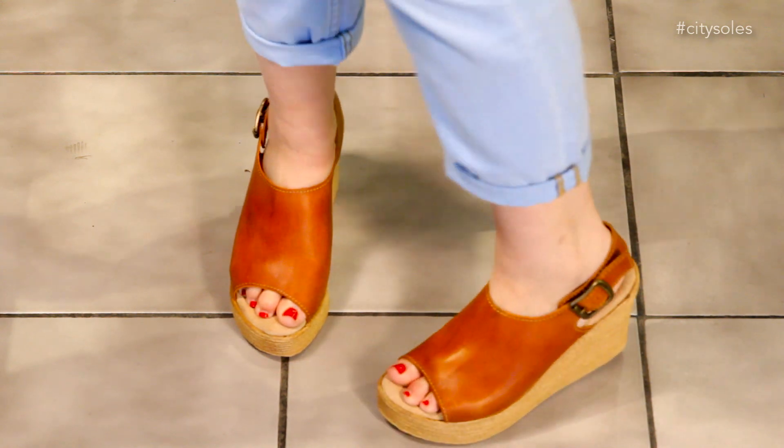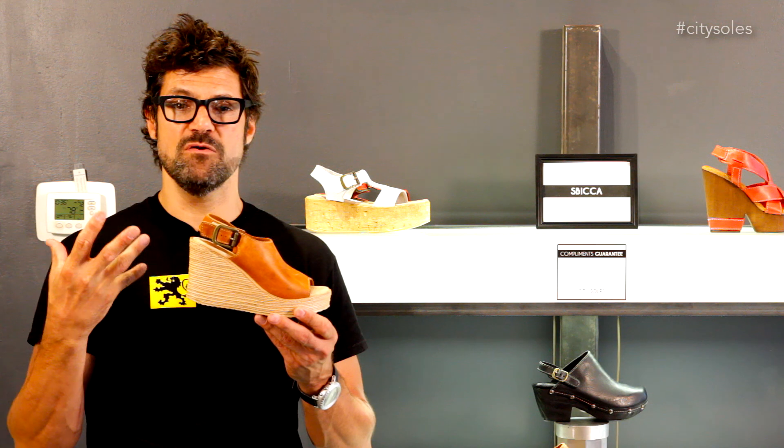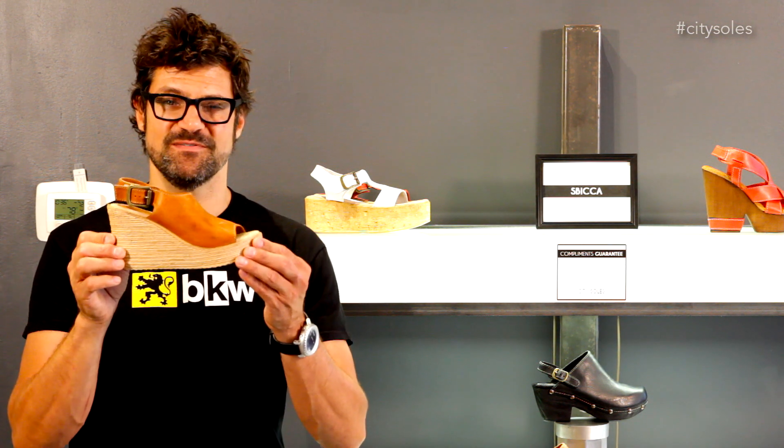You can literally wear anything — leggings, skirts, summer dresses, shorts, whatever you got the nerve to rock, you can rock it in these shoes. So remember, if you're going to kick ass, you need kick ass shoes. Thanks.